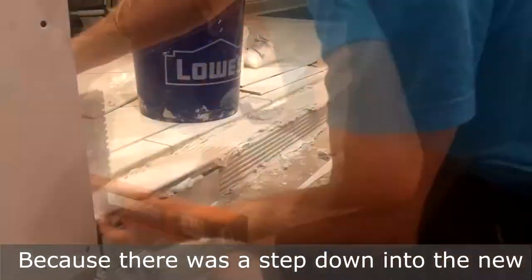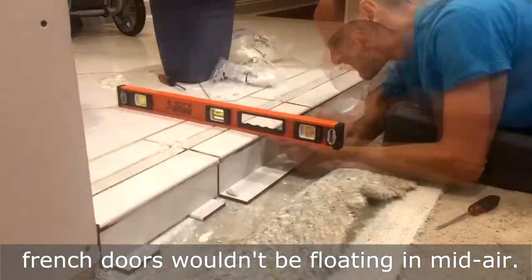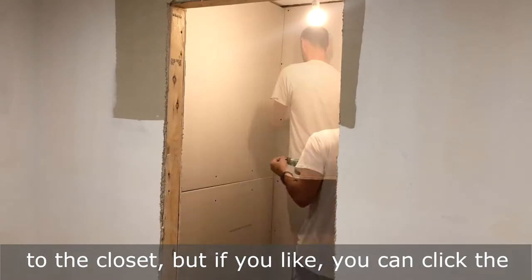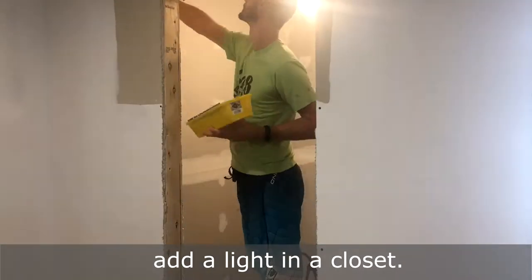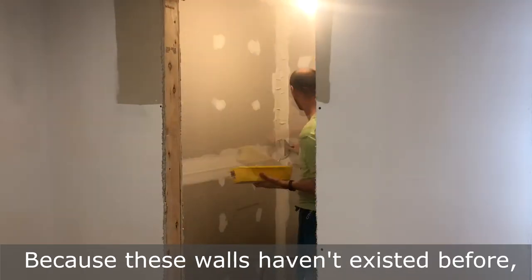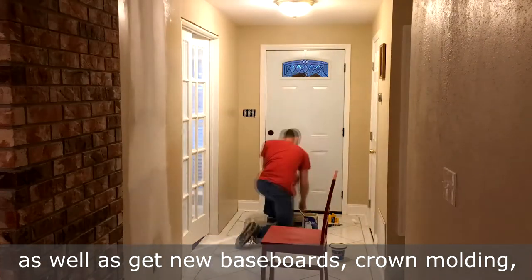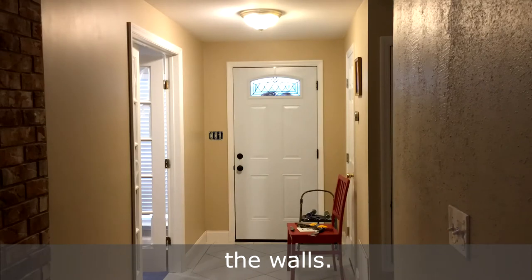Because there was a step down into the new room, we had to add a threshold so that the French doors wouldn't be floating in mid-air. In this video I didn't explain how I ran electricity to the closet, but if you like, you can click the link and it'll bring you to my video on how to add a light in a closet. Because these walls haven't existed before, you might need to do some paint matching, as well as get new baseboards, crown molding, and any other trim that matches the rest of the walls.